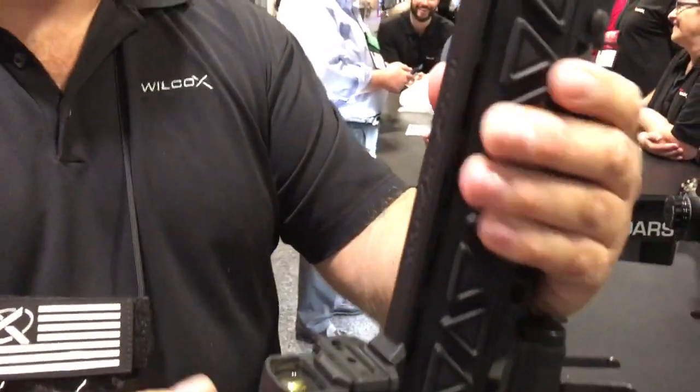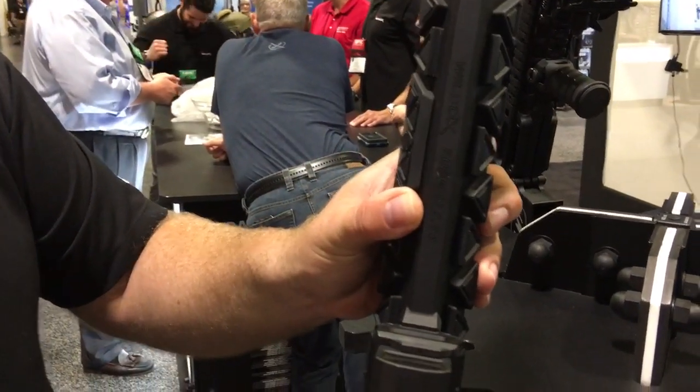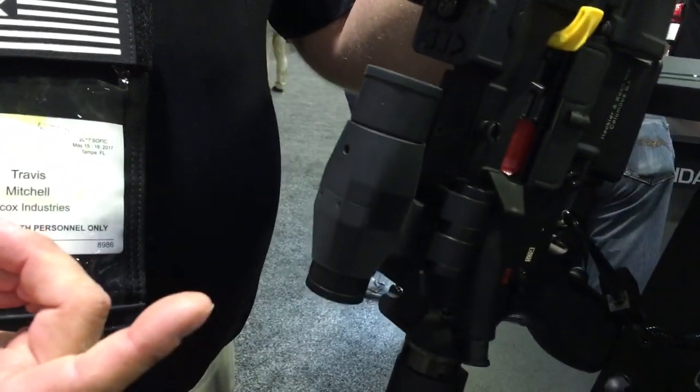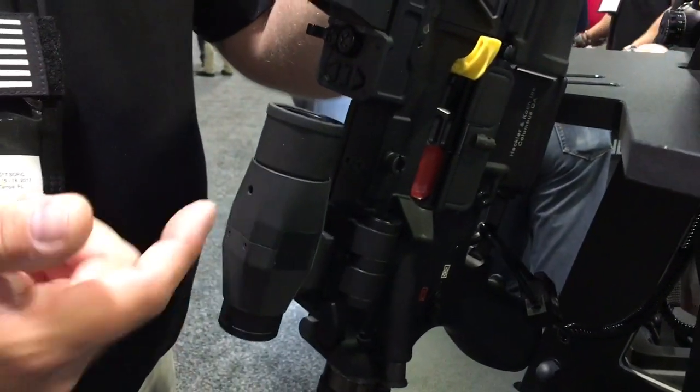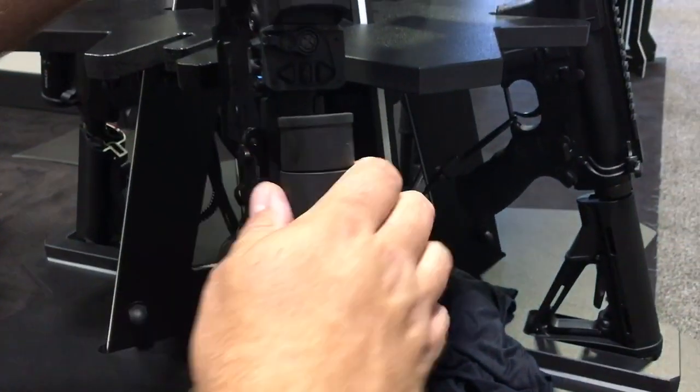So now you're not taking off your laser, you're not taking off your light — everything's compact. It works with the 3.5x magnifier. We partnered with Aimpoint on it, so basically we rehoused it, put our own shoe on the bottom, and it just flips back and forth.